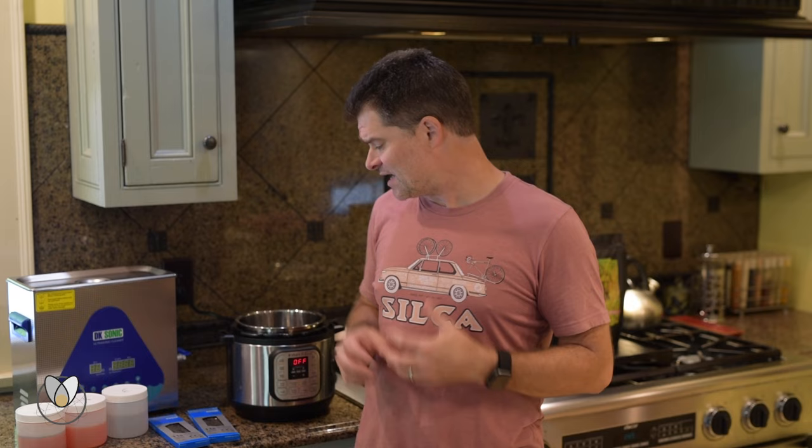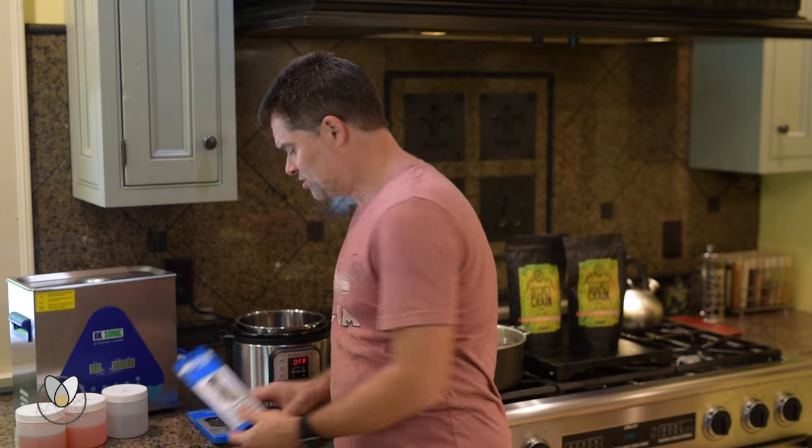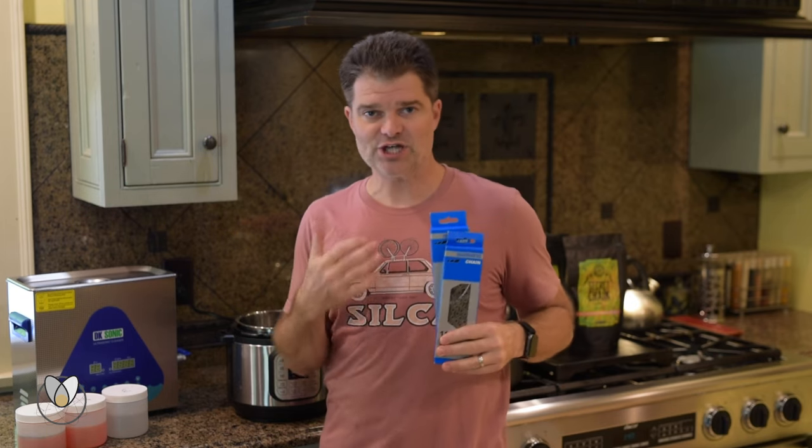Just to talk through what this process is going to look like — I think we can get start to finish on this in about 20 to 25 minutes. In that time we're going to wax these two Shimano Dura-Ace 11-speed chains.